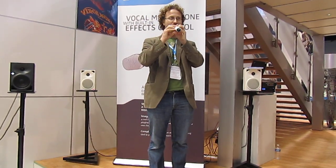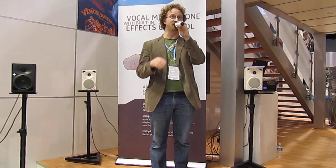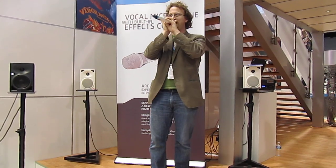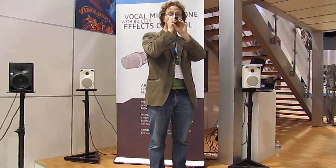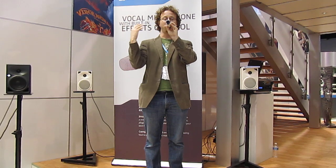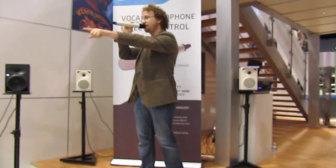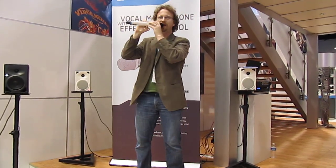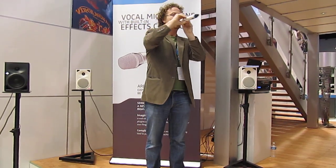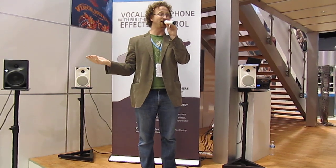One of the really cool things you can't see here is that inside the microphone there's a motion sensor and a position sensor. The microphone actually knows which direction it's facing — whether you're facing up, down, left, or right — and it knows if you've twisted it. You can use all these things to control effects. For example, I can use the position of the mic to point my voice around the room. If you have surround speakers or an auditorium, you can throw your voice all around just by pointing at the speakers. That's an effect that wasn't really available before.